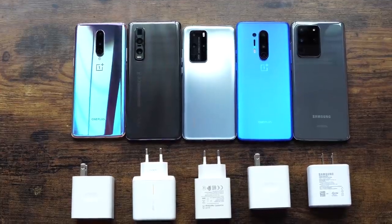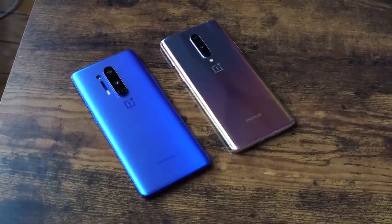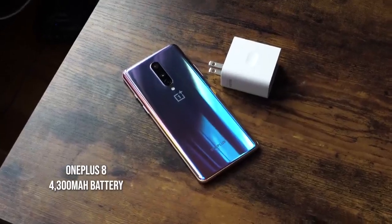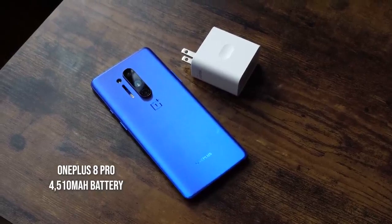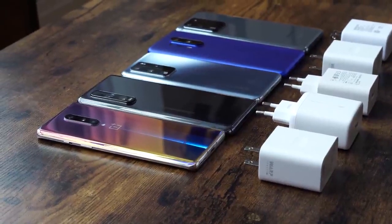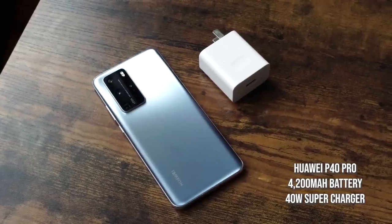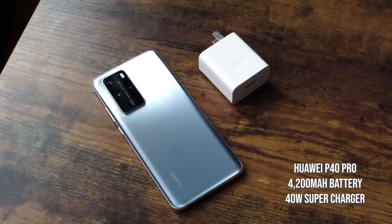Hey guys, Thunder E here and welcome to another unscientific ultimate battery test. In this test we're including the brand new OnePlus 8 and OnePlus 8 Pro to see how well they do in fast wired charging. Both devices come with the 30 watt T Warp charger, which is the fastest charger from OnePlus. The OnePlus 8 has a 4300 milliamp battery while the OnePlus 8 Pro has a 4510 milliamp battery. Also included is the Oppo Find X2 Pro with a 4200 milliamp battery and a 65 watt charger, and the Huawei P40 Pro with a 4200 milliamp battery and a 40 watt charger.